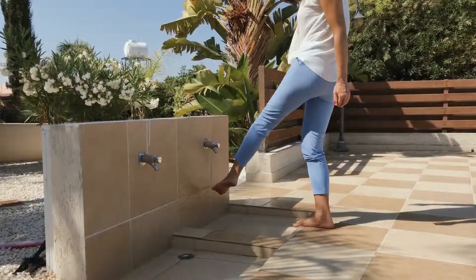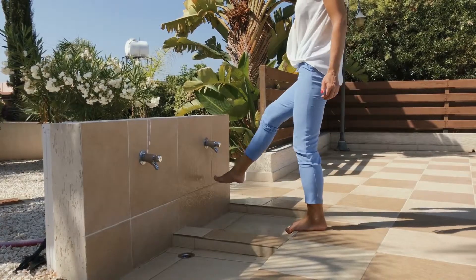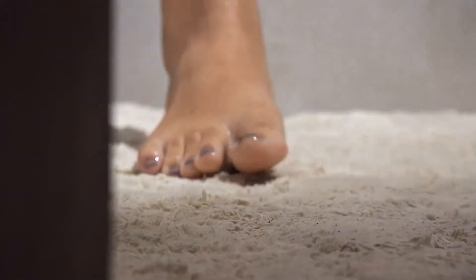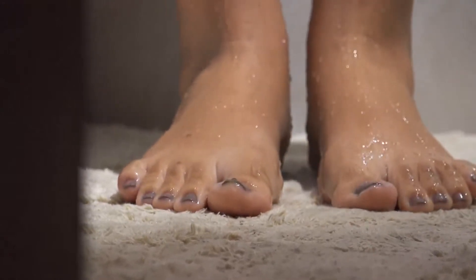Athlete's foot is something that is avoidable with proper hygiene. The biggest things are keeping your feet dry and clean. You need to make sure that after you take a shower, after you sweat, that your feet are dried thoroughly, including between your toes.